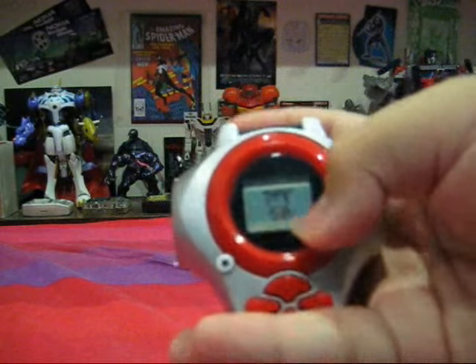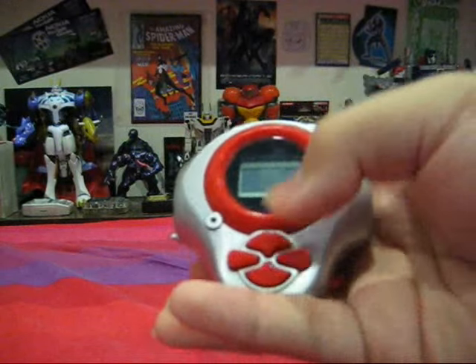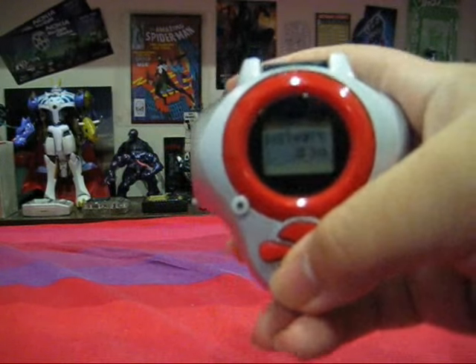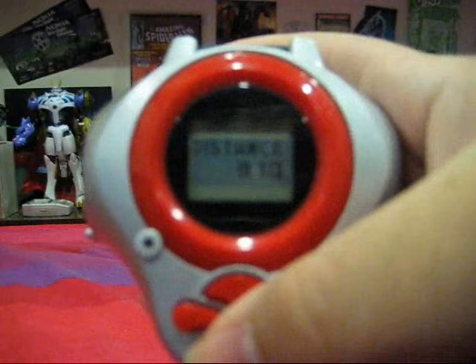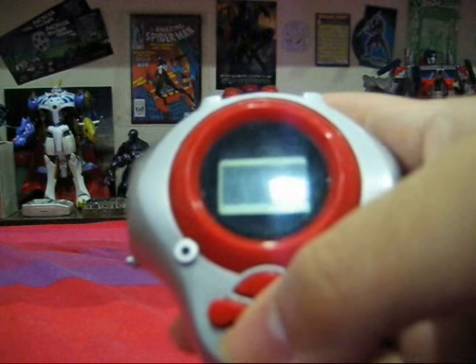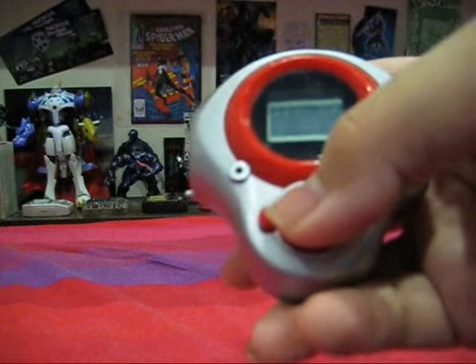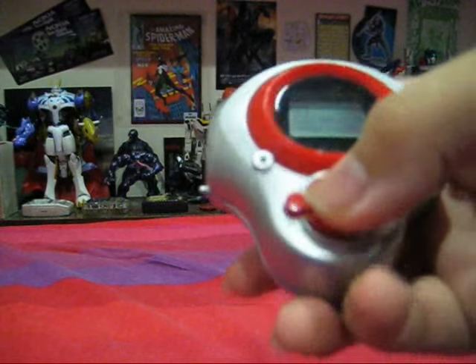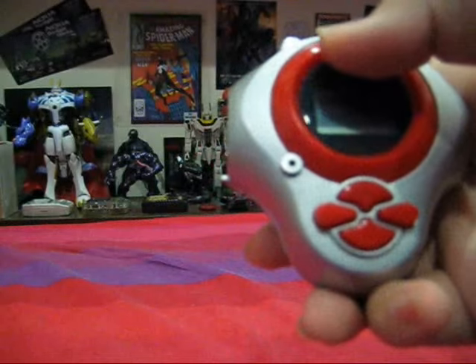When you press the A button on the main screen, it will tell you the distance, steps, the D-Energy, and your win ratio in the connection battles. That's all the A button does at the main menu.